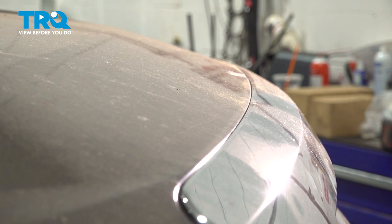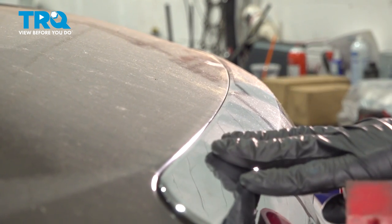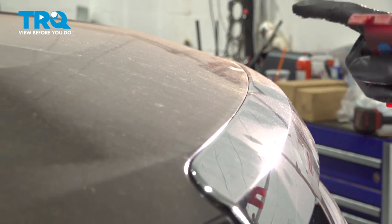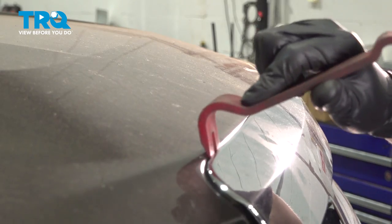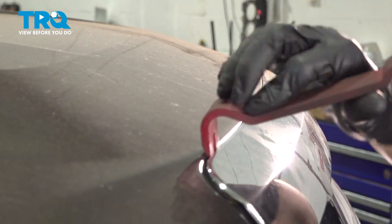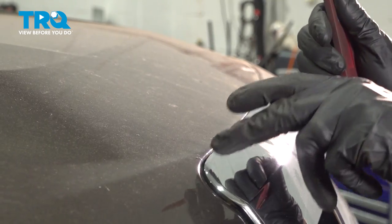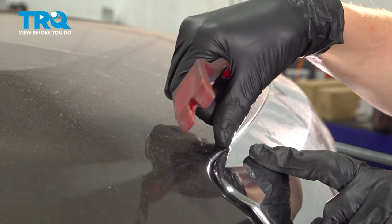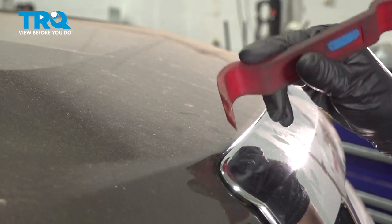With everything unbolted, the grille will want to pull out, but it's not going to come off the hood because there are metal clips all along the top, for which you'll need a trim tool most likely. If you can get them off by just prying the grille, that's great, but a lot of times you do need a trim tool. Use something plastic, and if you are worried about scratching the hood, even with the plastic trim tool, put some tape down — that'll usually protect the paint.